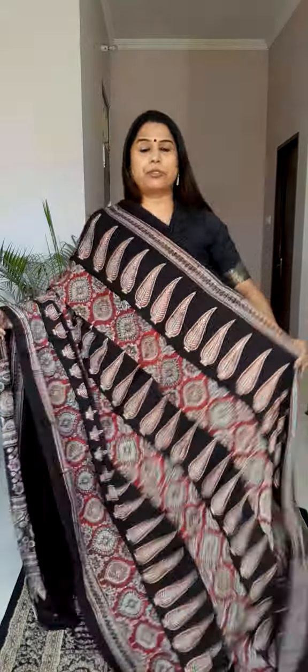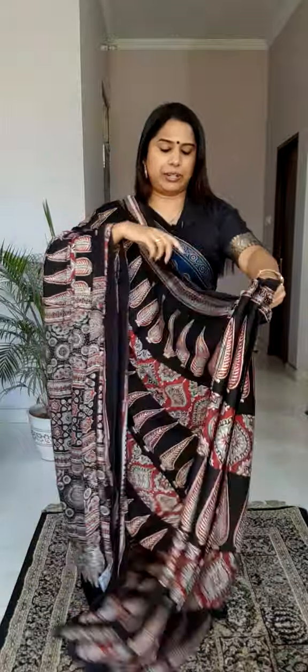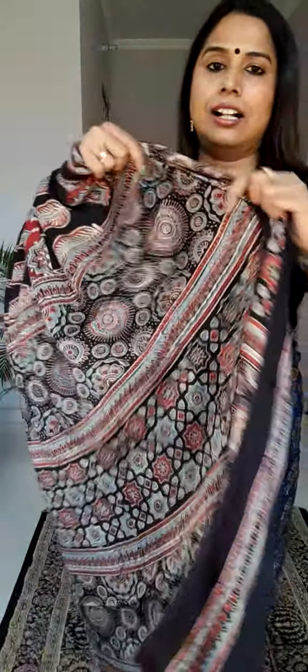This is how the saree looks after draping — horizontal patterns going throughout the saree. It's a pretty beautiful saree and it has a blouse piece in pure black colour with only a border. Definitely with black this kind of pattern will look very nice. Price is again same, only 4100.